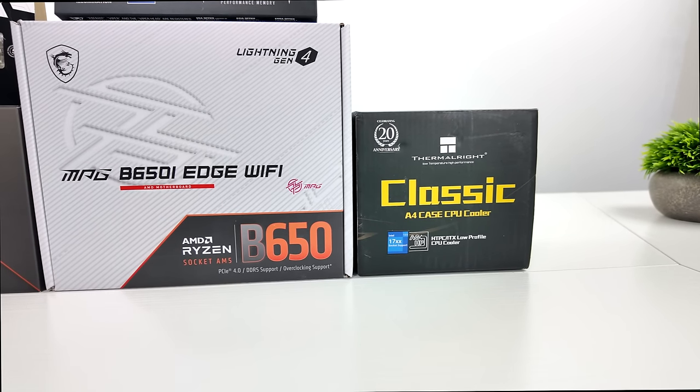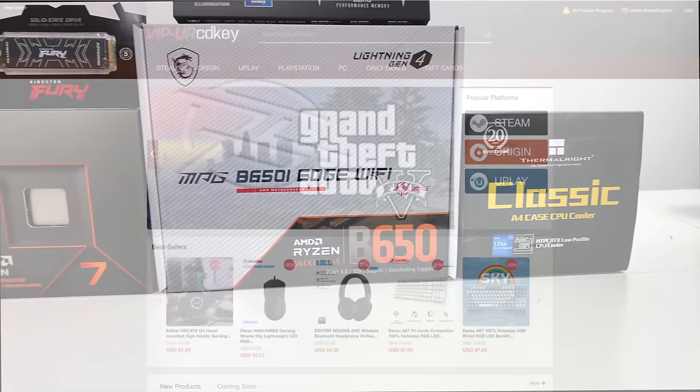I've got a lot to go over in this video — we're also going to be doing some testing on this rig — but before we get started I do want to mention that this video is brought to you by URCD Keys.